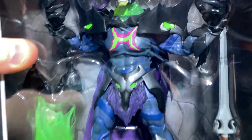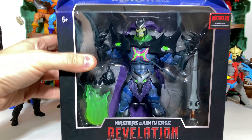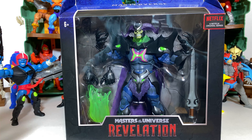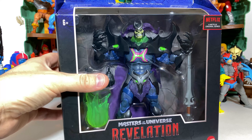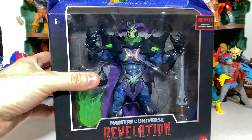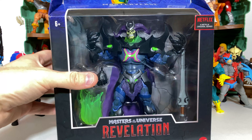First things first, we'll be looking at the packaging. When this was first revealed I was a little concerned about the packaging design, and a lot of those concerns still stay — particularly with how bland some of the box really is. It looks better with Skeletor here than it does for some of the basic figures, but some of it just doesn't scream Masters of the Universe to me, particularly that strange top portion and bizarrely this barcode here.